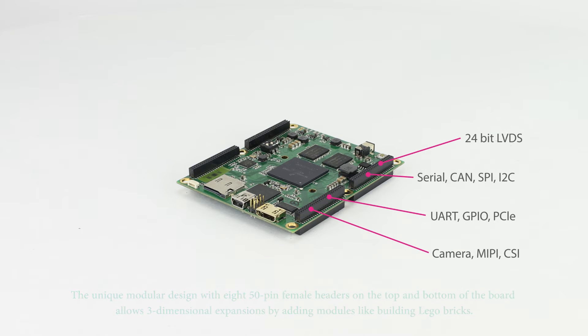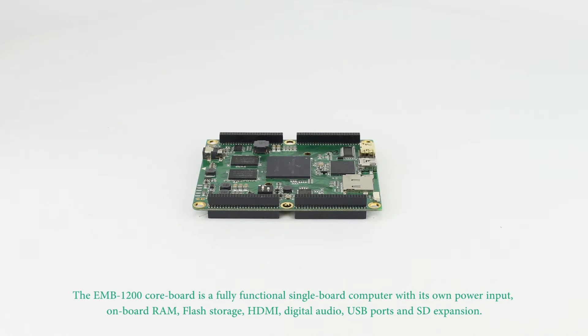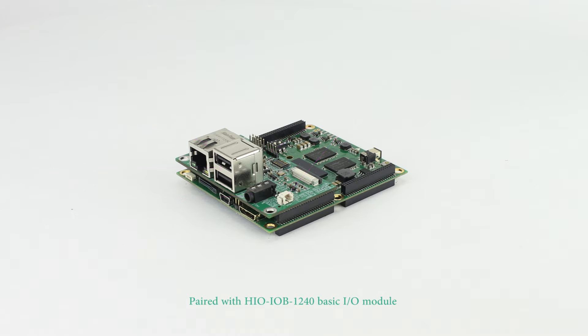Unlike the system-on-module design, the HIO EMB1200 core board is a fully functional single board computer with its own power input, onboard RAM, flash storage, HDMI, digital audio, USB ports, and SD expansion.